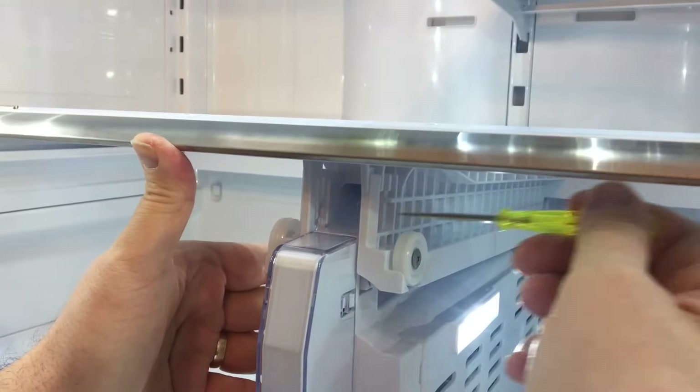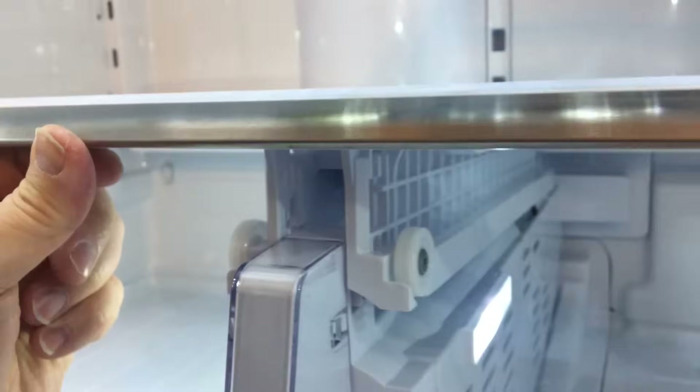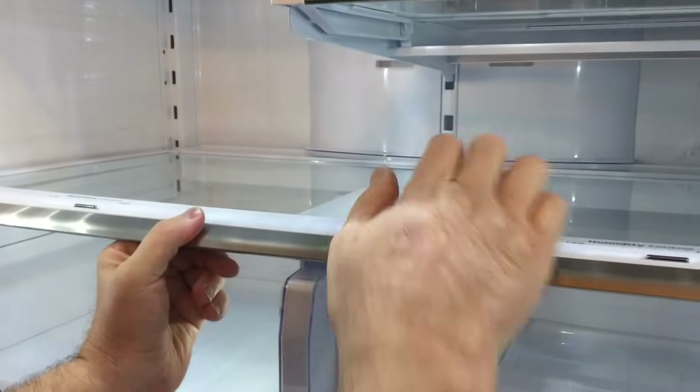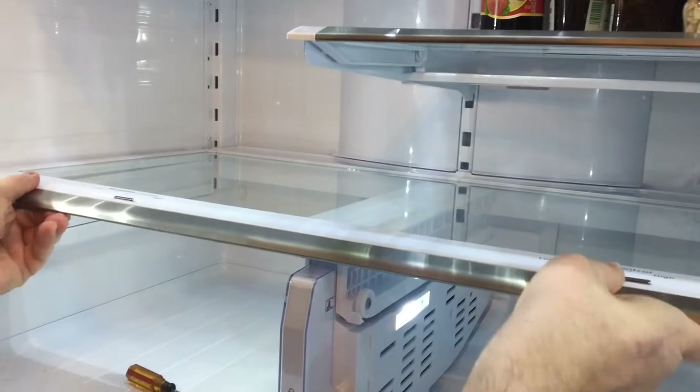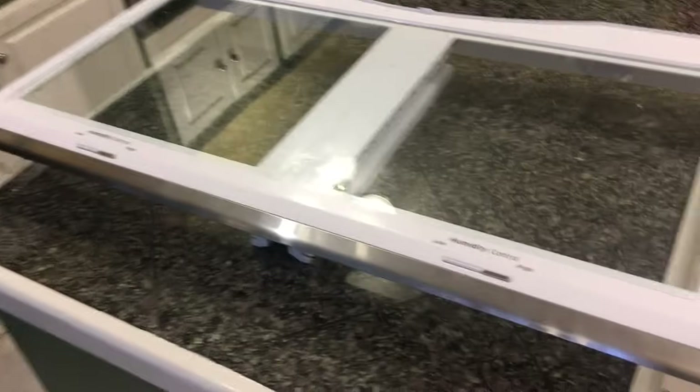After you've depressed those retaining clips, you'll want to raise the shelf unit itself up and out of the refrigerator. It's pretty simple and straightforward once you figure out what you're doing — just raise it up, pull the shelf unit out, and take it to the side where you can actually work on it.